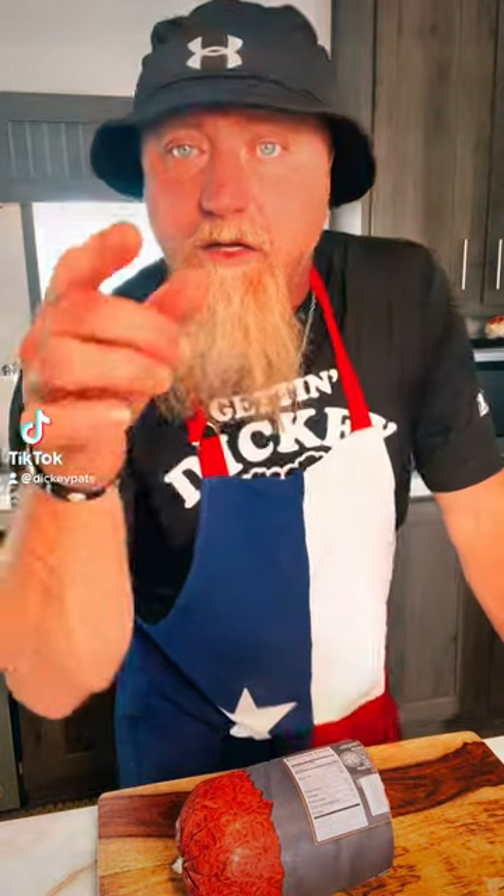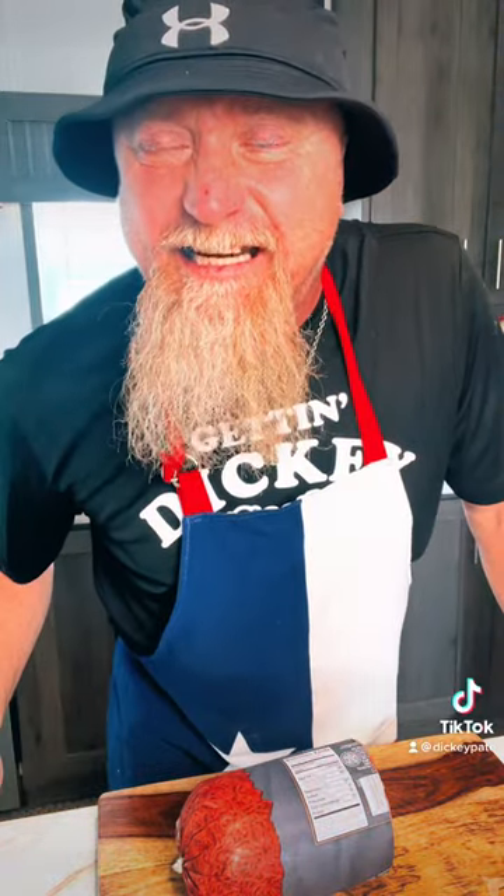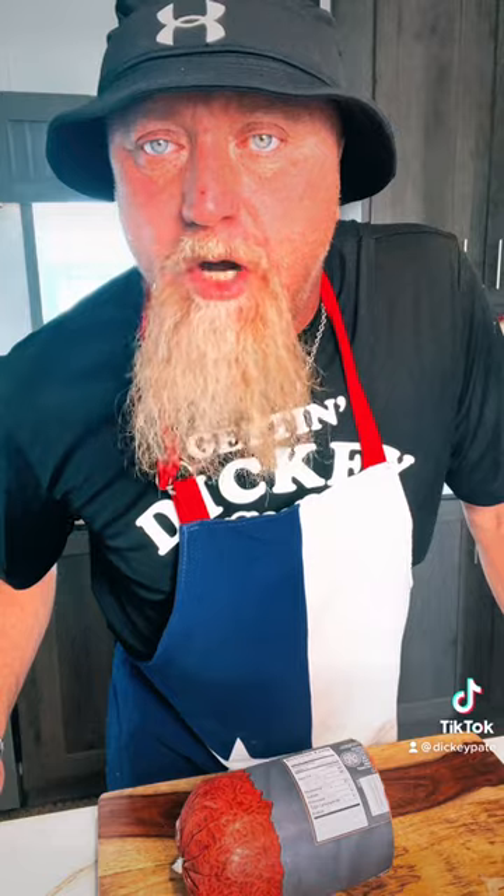It's that Texas thing again, and I'm talking about Texas meatball stew with a twist.